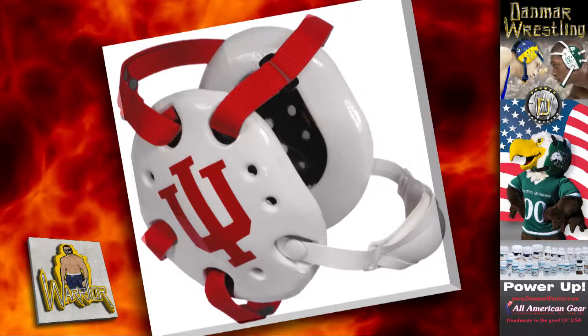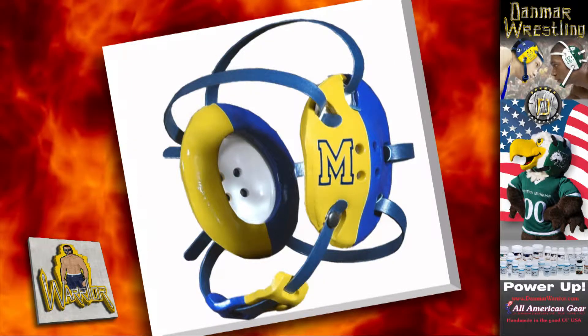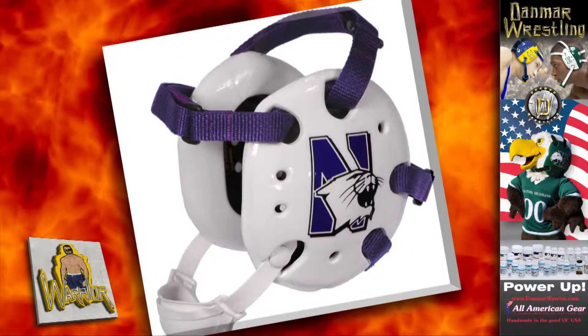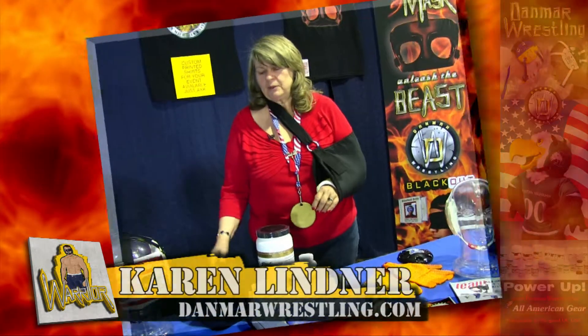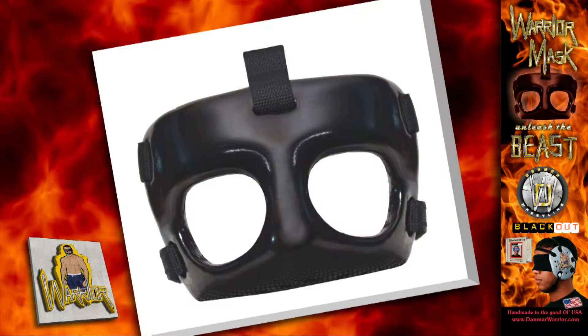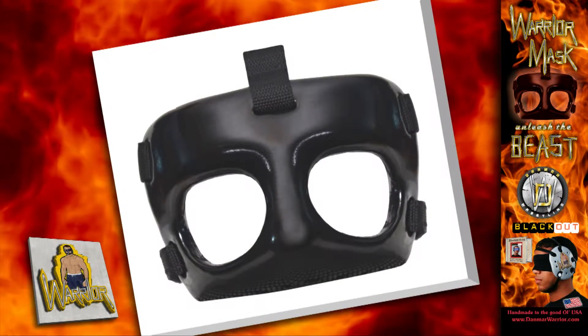We have a variety of custom work that we do. Basically, we can take head guards that we manufacture, adding logos and graphic design work to them, making them unique. One of the things that we've designed and manufactured is called the Warrior Half Mask — a face guard that comes halfway down the face, protecting the nose and the eyes.